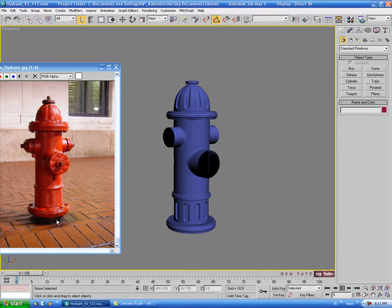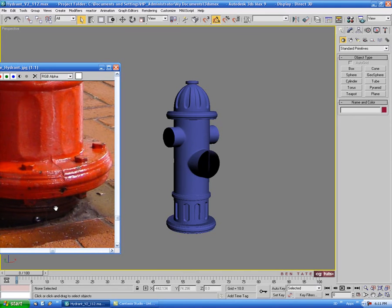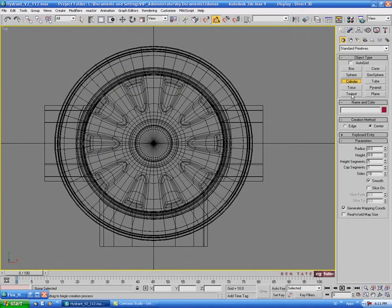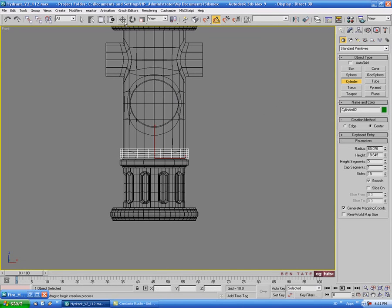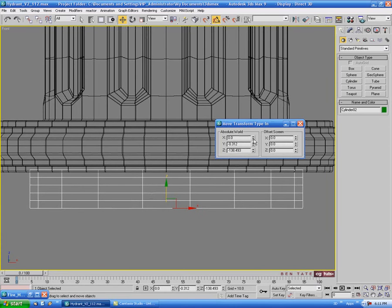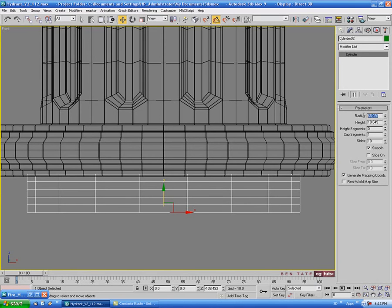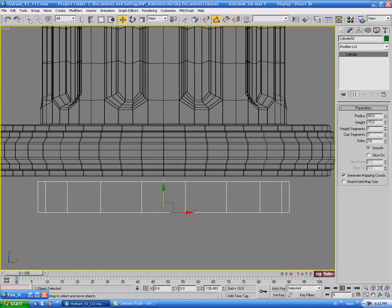Next we'll start working on the pipe at the bottom. Let's go into the top view and grab a cylinder, drag that out, and move it down to the bottom, centering it on X and Y. We'll set the radius to about 60 and the height to about 15, with one height segment, one cap segment, and 18 sides.